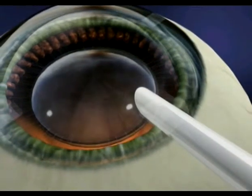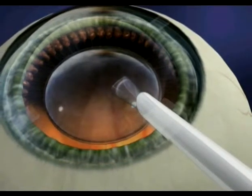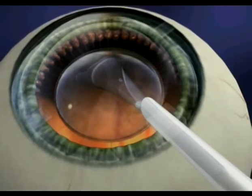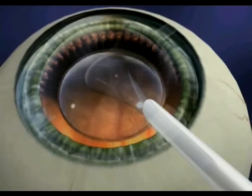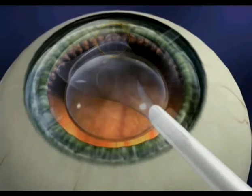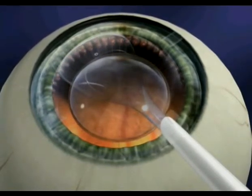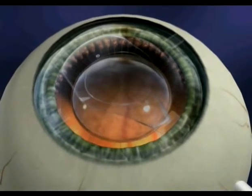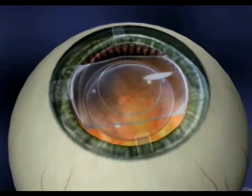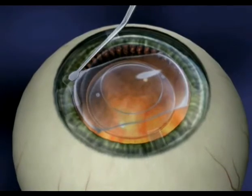As the lens is injected, it will gently unfold in your eye. Special marks on the lens ensure proper positioning. Once the lens has fully unfolded, the four corners of the lens will be placed behind your iris. This makes the lens invisible to both you and others.